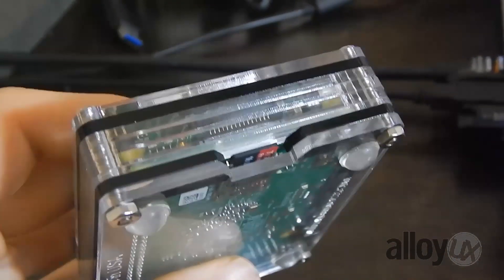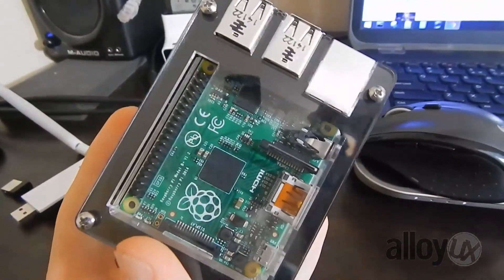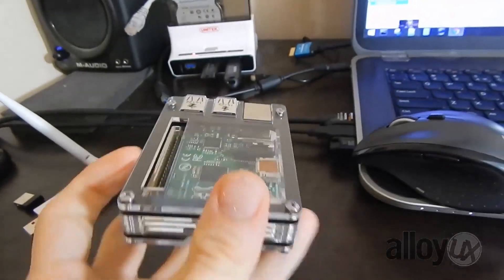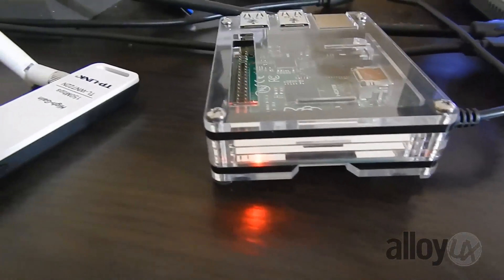Again, my name is Dylan from Alloy UX, and this has been the review of the Black Ice Zebra case from Ingrained Products for the Raspberry Pi B+. I do recommend that if you have $25, you go pick it up on Amazon right now. Here are some shots of how the LEDs look inside the case — it's a little bright. Thanks for watching.